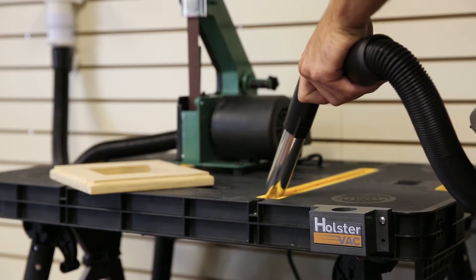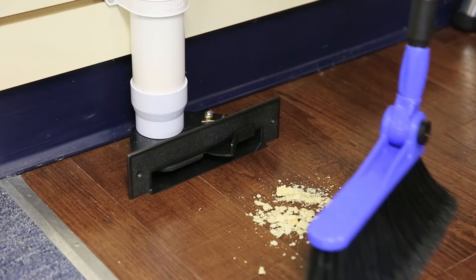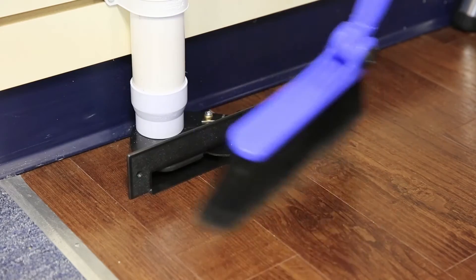The holster vac turns the system on automatically with the touch of the handle. You can sweep up the floor for easy cleanup after any project.